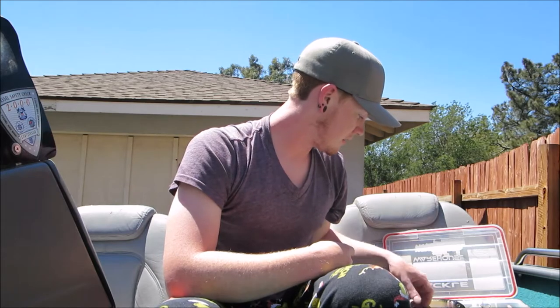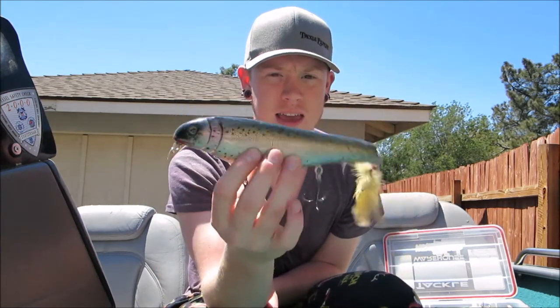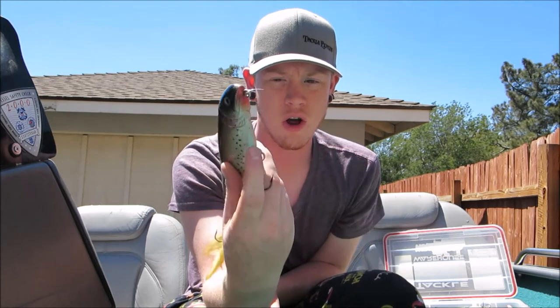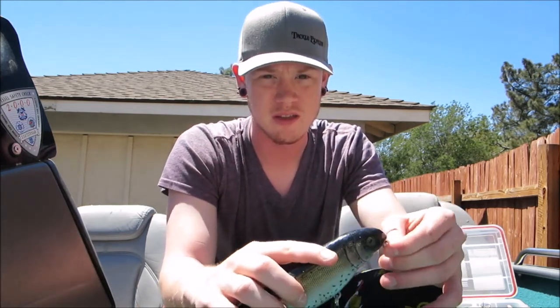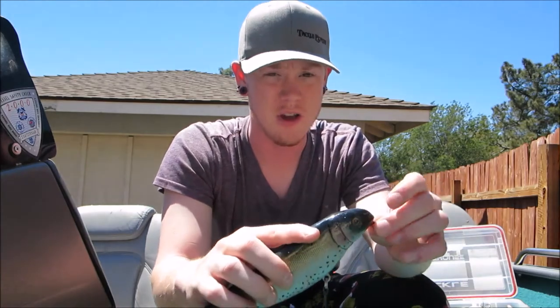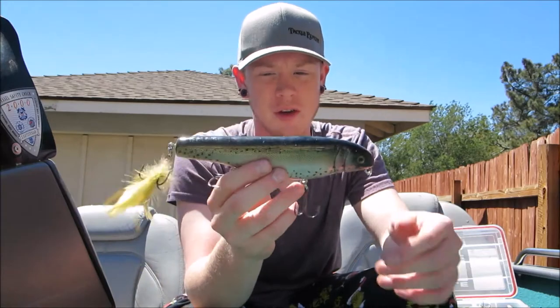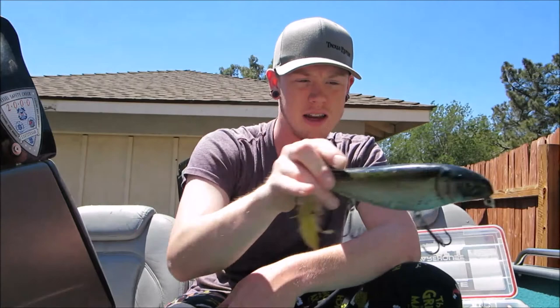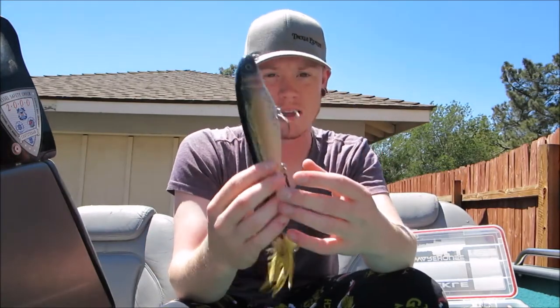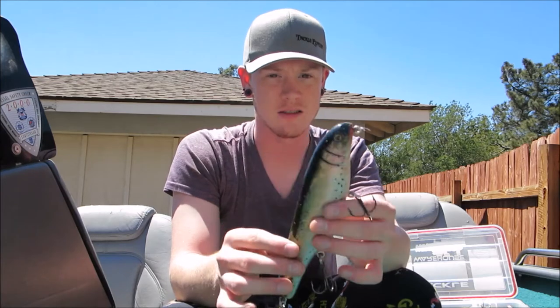There's always the old fallback - the Lunker Punker. You really can't go wrong with a Lunker Punker; you should always have one in the boat, especially when there's trout being stocked and the fish are active. This is a striper murderer and the largemouth love it too. It's a topwater bait - just big, walking, gliding, awesome bait. Casts literally a mile if you had a long enough rod.